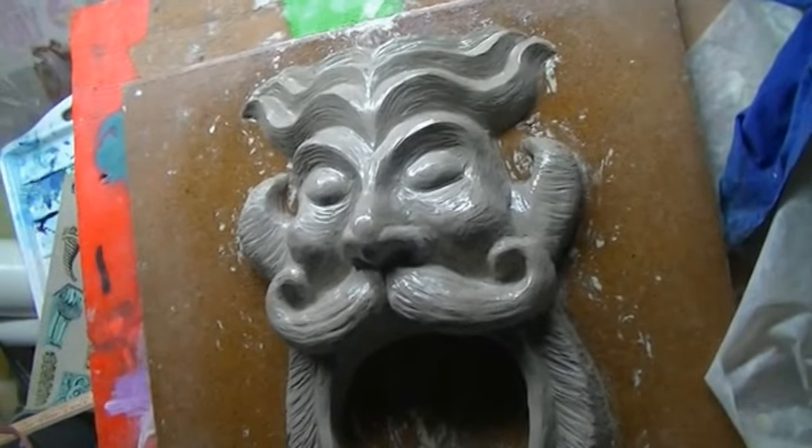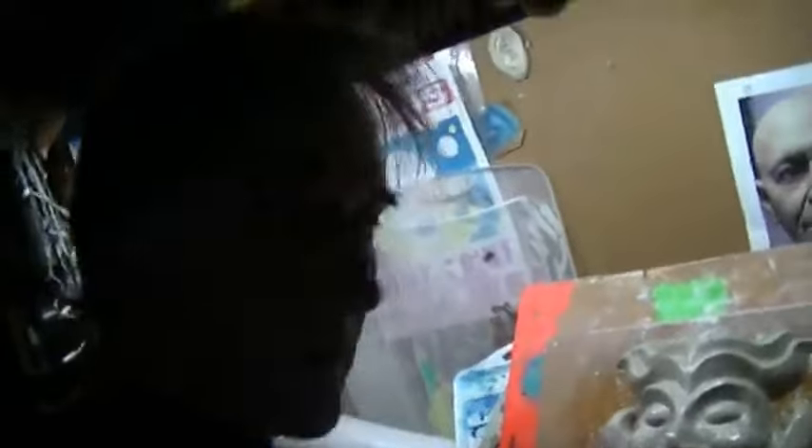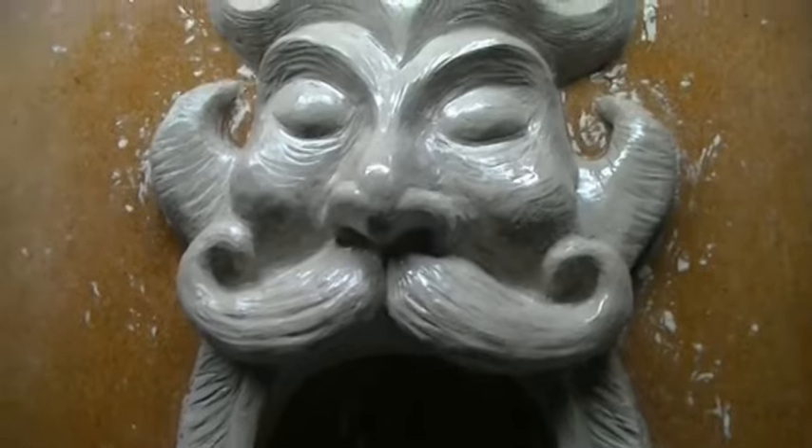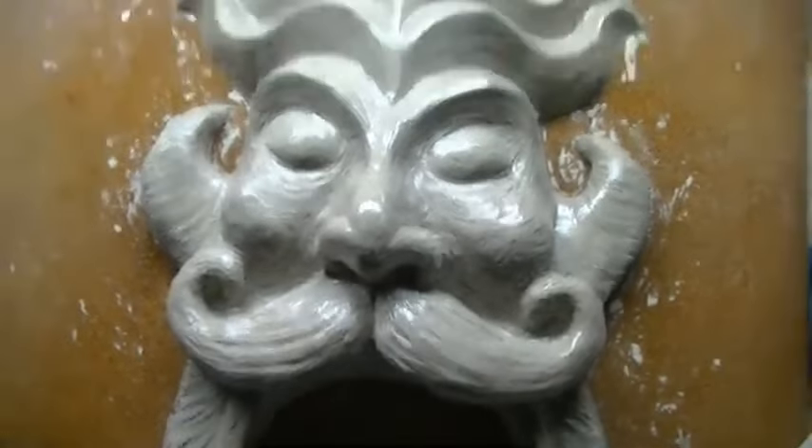Then it's like a mold release type oil. I'll start building up layers of latex rubber. You can make silicone molds or polyurethane molds, or what I do is just build up layers of latex rubber and make a mold. Then I'll make a shell mold and cast it in polyurethane resin so it'll be hard.